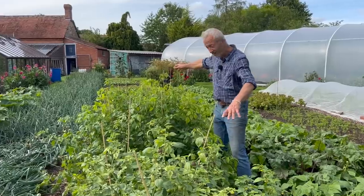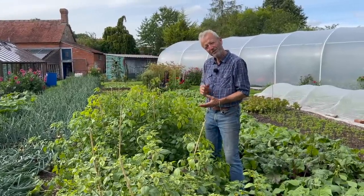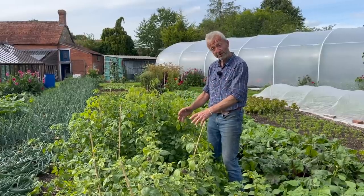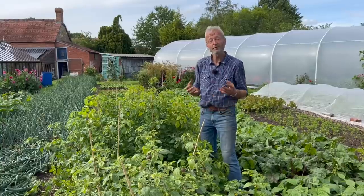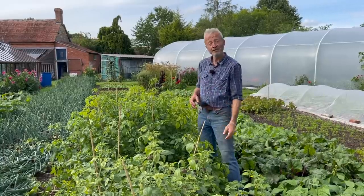I sowed them in late March, even middle of March, about the same time as tomatoes. They made quite big plants by early May. These were transplanted on the 3rd of May. We put fleece over, actually, to bring them on a bit. They're a warmth-loving plant, but they're not like an aubergine.